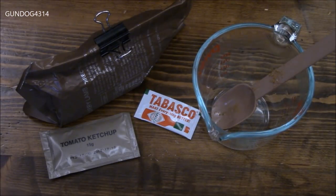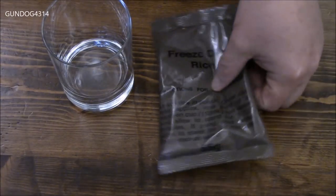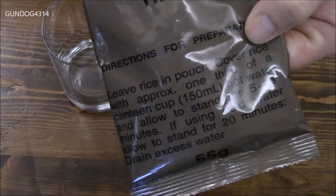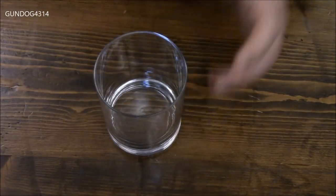As a disclosure, I only put 250 milliliters of water into this one. I'll give it a sample and might put in some tomato ketchup for that nice little acidity, and of course the tabasco for that nice kick of heat. The rice calls for 150 milliliters of hot water and five to ten minutes, or if you use cold water it could take up to 20 minutes.